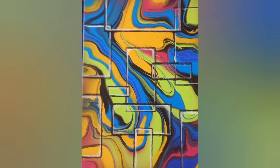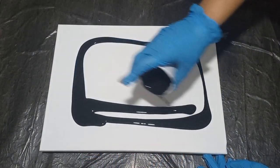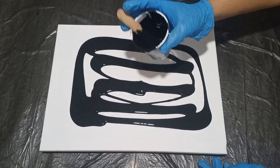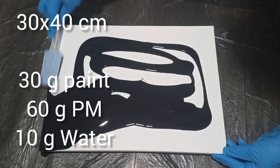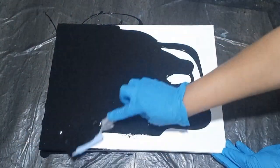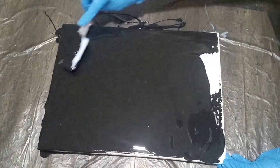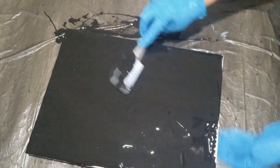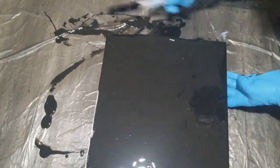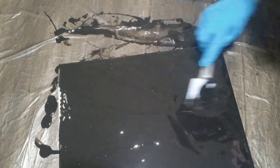I mixed up a few colors, rolled a marble through it, and once it was dry, I embellished it. I mixed up a cup of black paint — 30 grams of paint, 60 grams of pouring medium, and 10 grams of water, giving me a total of 100 grams of mixed paint. I'm working on a 30 by 40 cm canvas, and that 100 grams of paint was just enough to cover the base and the sides of my canvas.